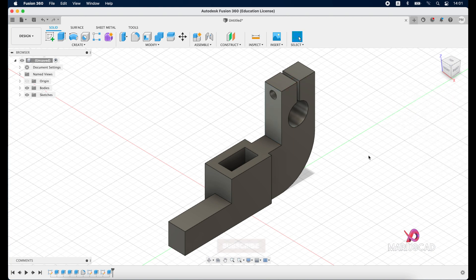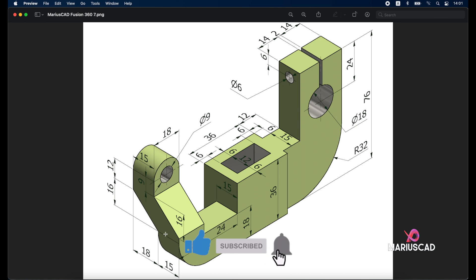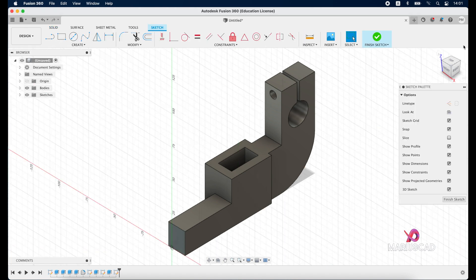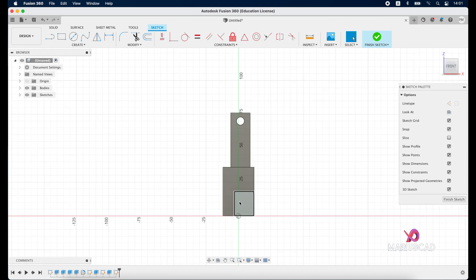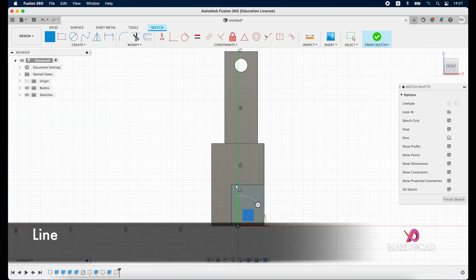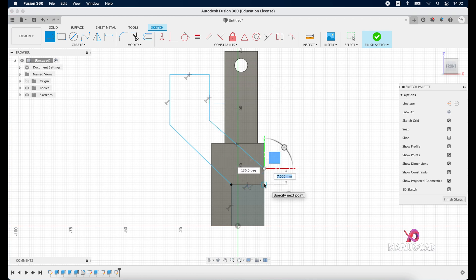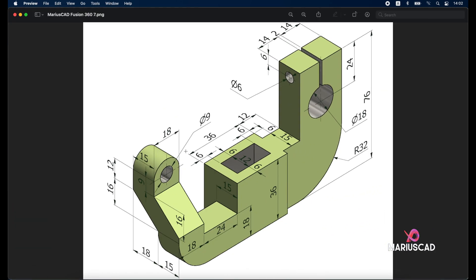The next step is to focus on this plane and construct this section, then add dimensions. Create a new sketch on this part, go to the front view, and build the lines. Close the boundary.